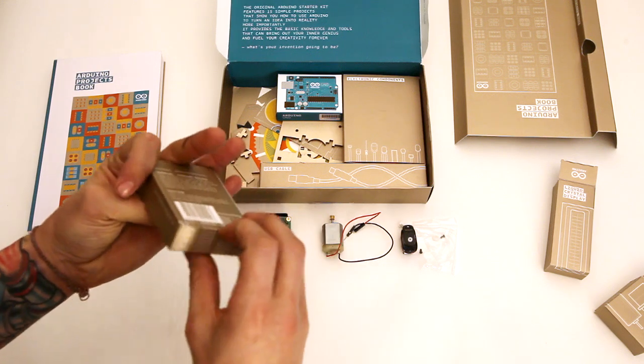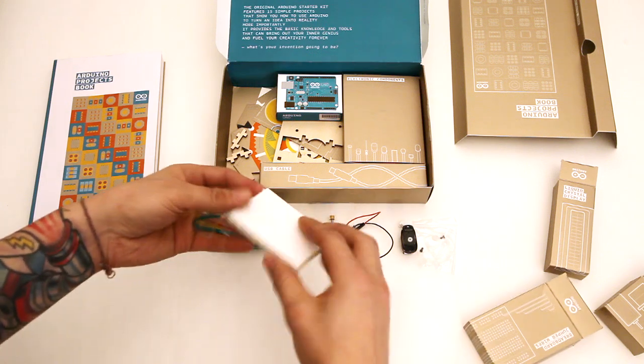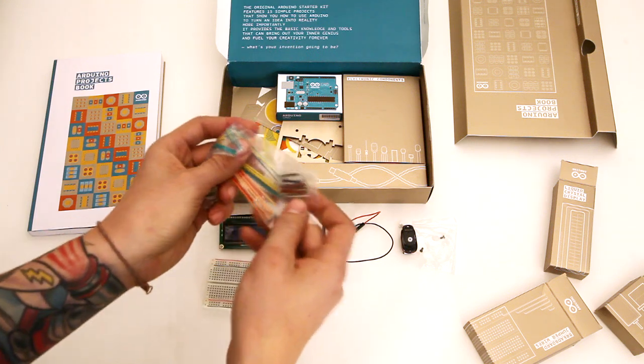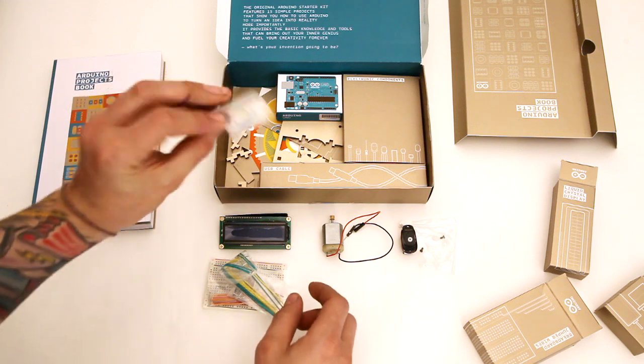Breadboard and jumper wires. We have our breadboard for prototyping the circuits and a few different jumpers here — different length jumpers, even down to little tiny ones too.